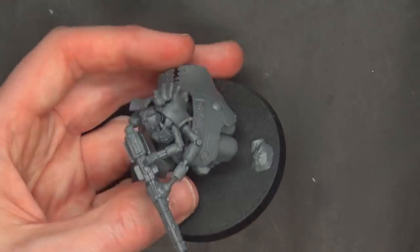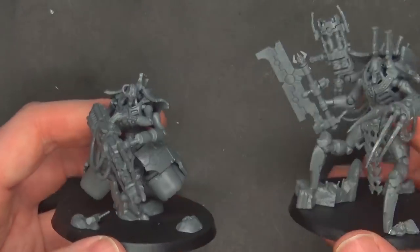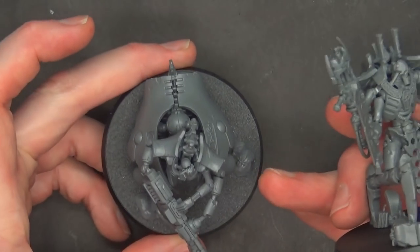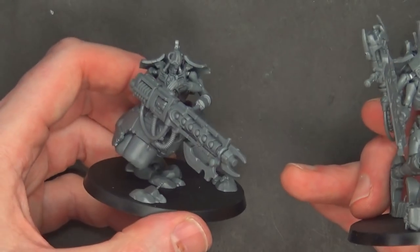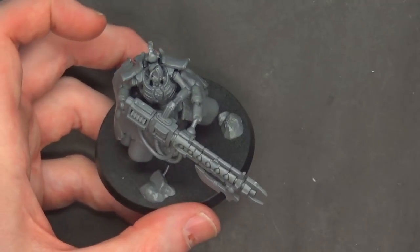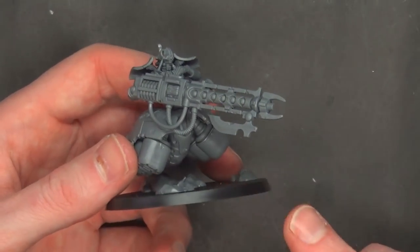Size-wise, he is on a 60mm base, but he looks a little small on it. Here's a 60mm base with the Skorpekh Lord and you can see it kind of towers over him. If I had to guess, this is actually smaller than the current Destroyer model that's out there — definitely smaller than the old Destroyer, which is kind of shocking. But great kit — it goes together very well, you just definitely want to consider using some glue on this one for sure.